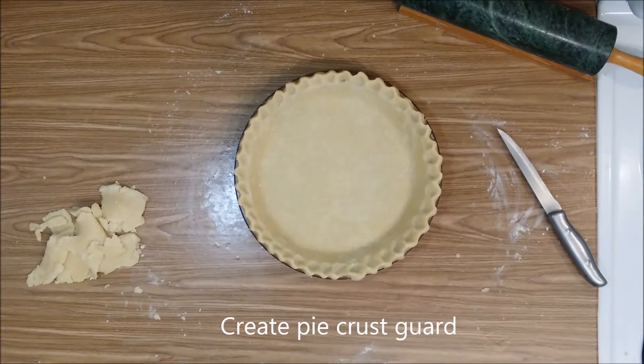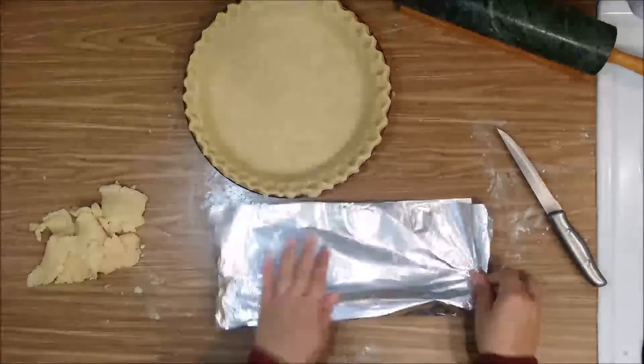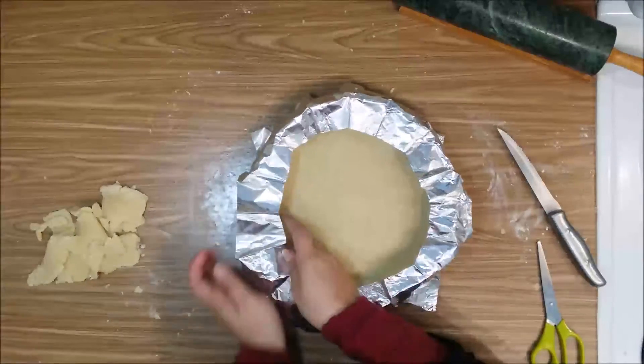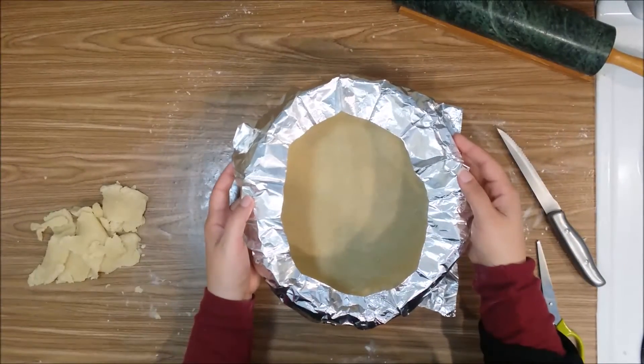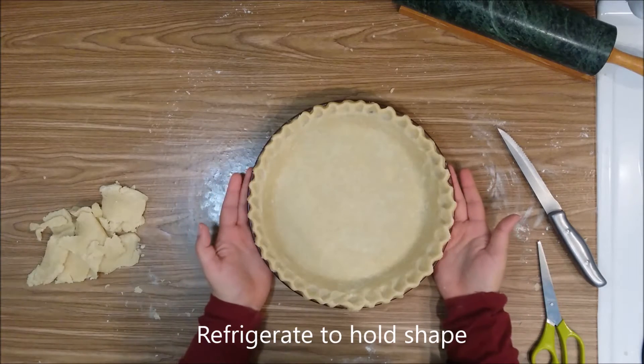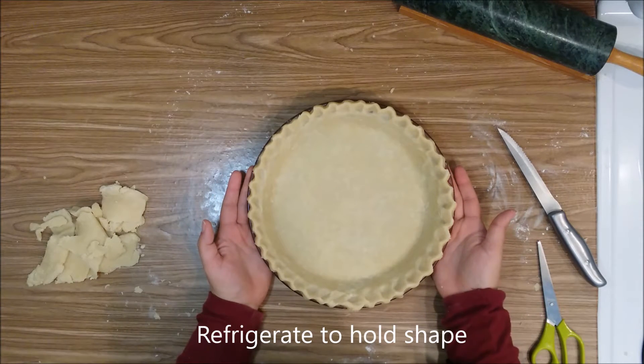Now we're going to make a pie crust guard. We're going to set this aside for later and place the crust back in the fridge while we make the filling.